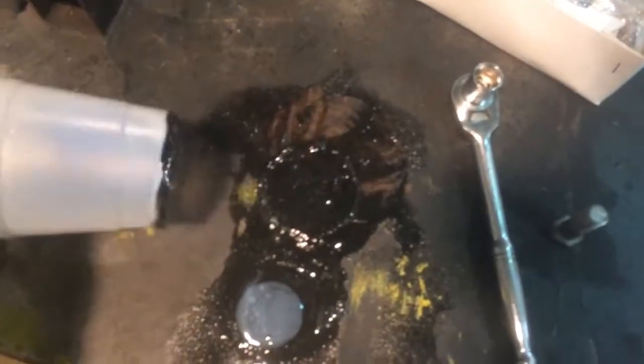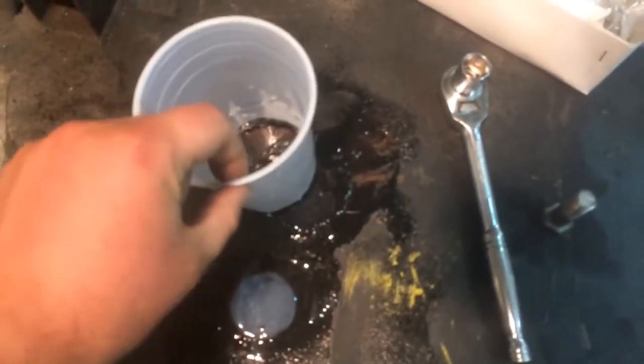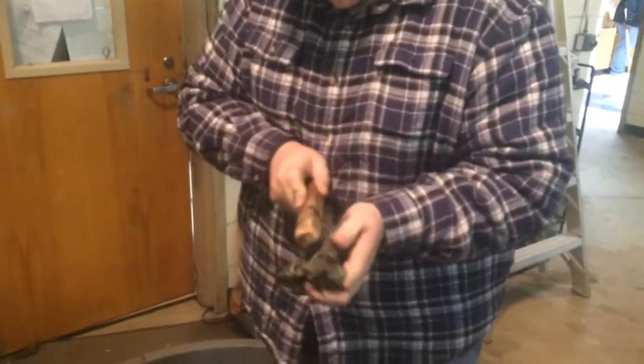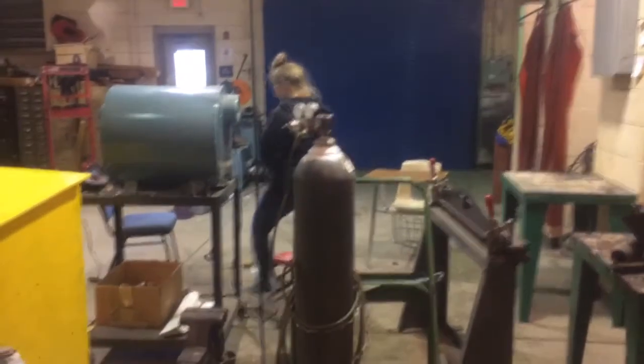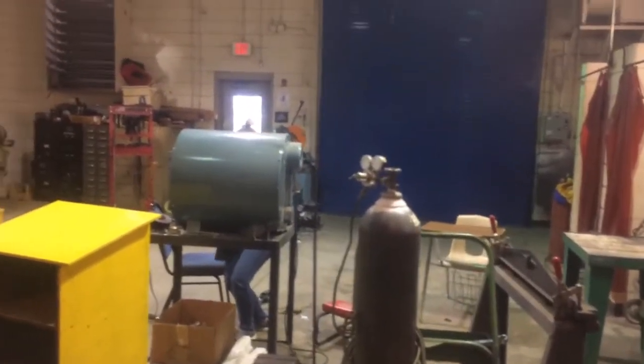Never pour excess carburetor cleaner in a plastic cup — I should have already known that, but I made a nice science experiment. Colin's cleaning the carb, and we've got quite a bit done so far. About to clean out this jet. Tyler's over there hiding from the camera, but she's helping out a little bit here and there.